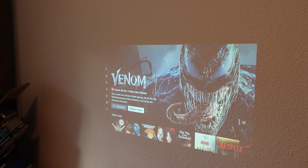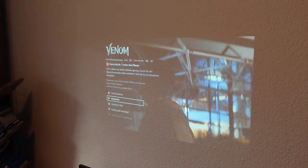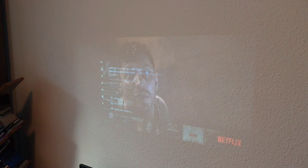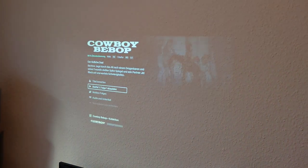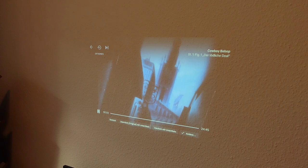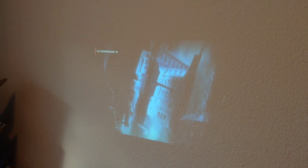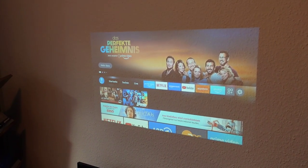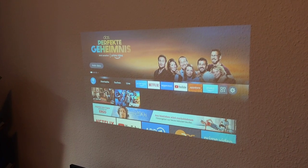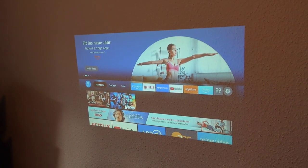The projector claims 9500 lux, which translates to around 200+ ANSI lumens. In daylight conditions it's viewable, though direct sunlight would be challenging. Watching the Venom trailer and Cowboy Bebop on Netflix via Fire TV stick, playback is smooth with no issues. The volume gets pretty loud and it works well with HDMI-connected streaming devices.